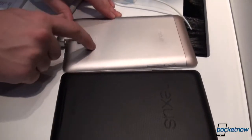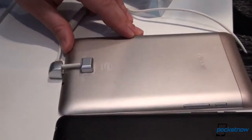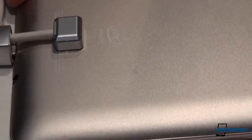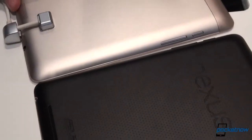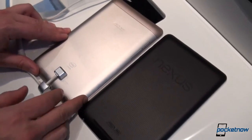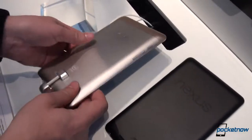We can see that in addition to the ASUS branding, the Intel Inside is called out here, and this is a processor difference we should note: the Nexus 7 is powered by Tegra 3, whereas the ASUS Phone Pad is powered by an Intel Atom Z2420, clocked at 1.2 gigahertz. We'll go ahead and flip these around.